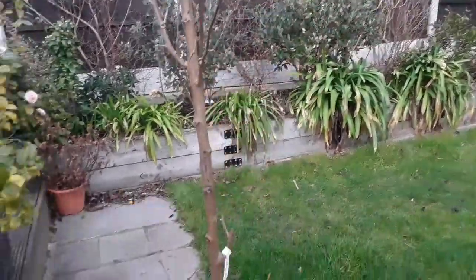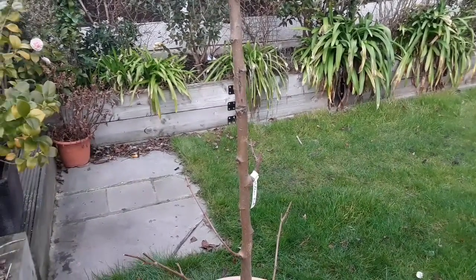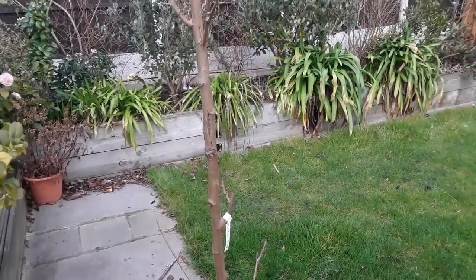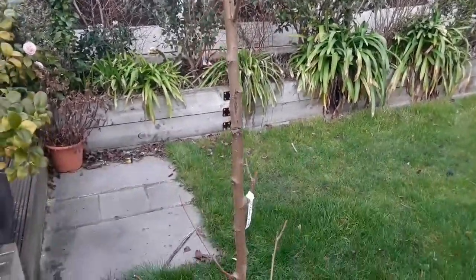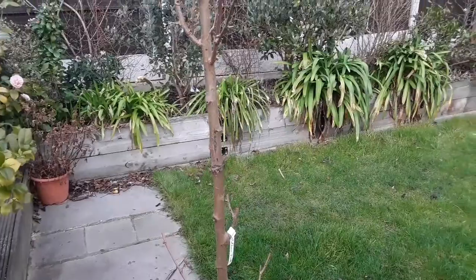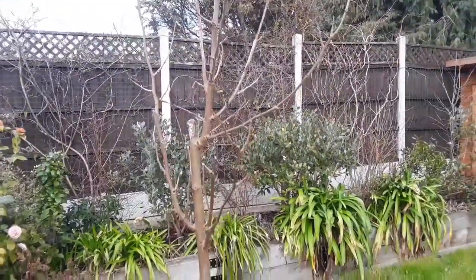I don't think there is much I can do except prune it back — just trim the branches back a bit — and hope that it stimulates it into producing some more lower-down branches, because I'd really like it to be a well-branched tree lower down. I'm not growing it into a standard or anything like that.